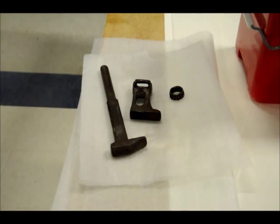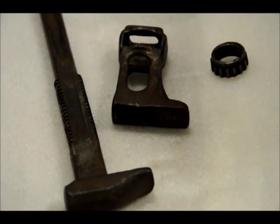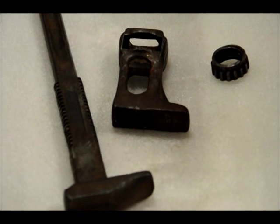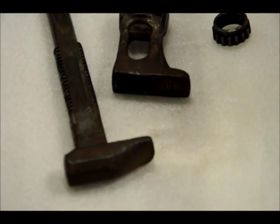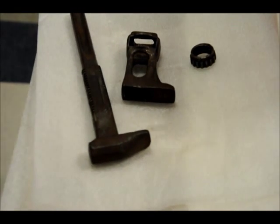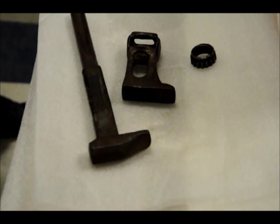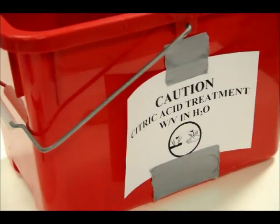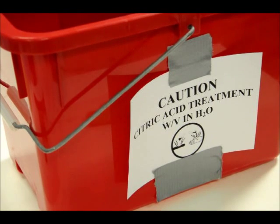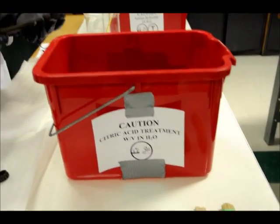This is one of the artifacts going into the citric acid bath. It is a ferrous-based object with a steel finish. Right now the piece doesn't show signs of that finish — it has a fair amount of oil and corrosion on it — but the idea is to return it to the shiny, lustrous white metal that it should be. The object will be immersed in the citric acid, which is a 0.05 percent weight-to-volume solution.